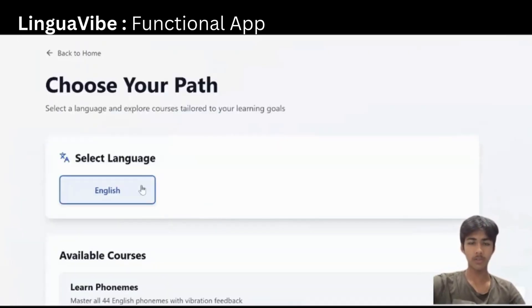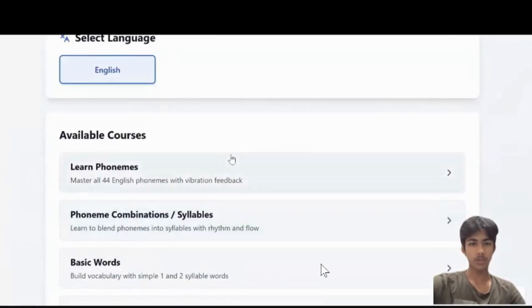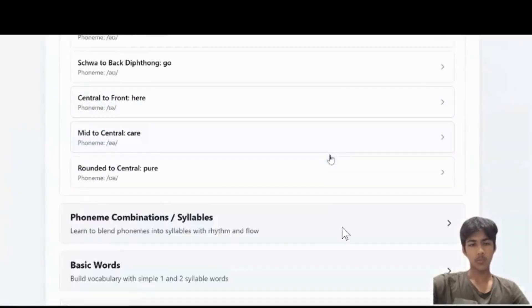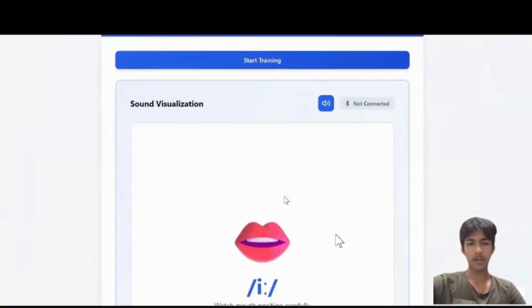Exploring the courses now — language has been selected. It has multiple structured courses and each course has its own step by step lessons. Each lesson has its own animation and a practice mode.